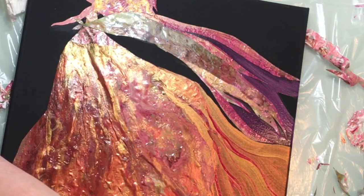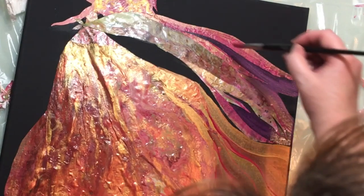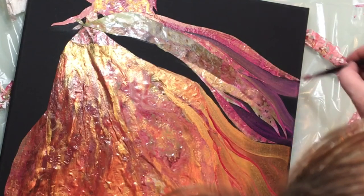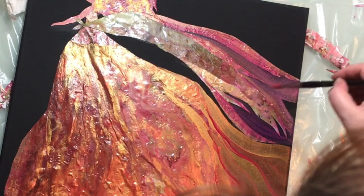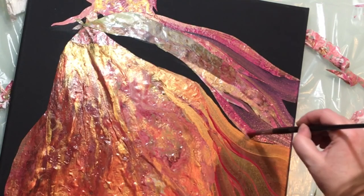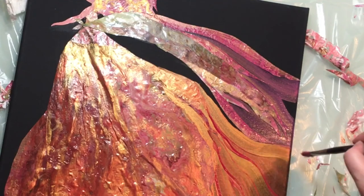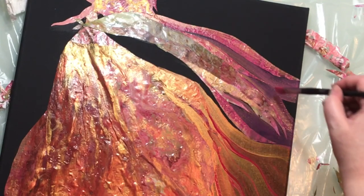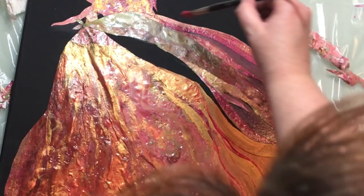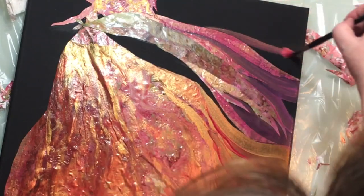That magenta is getting very cool looking, so that's when I take out the gold and mix it in to tie it in and make it a little warmer. I want to tie it into the dress, which is very gold and warm — so I want them looking different, but you have to add a little bit of gold in there to make it look like it's a part of the full painting.